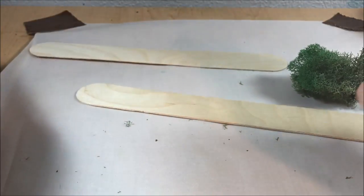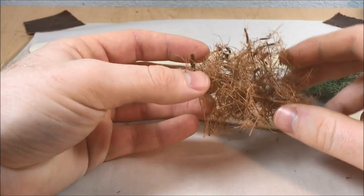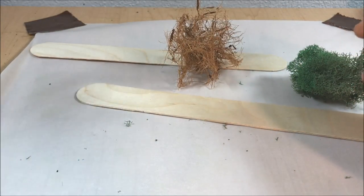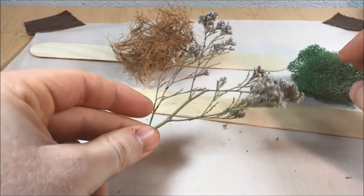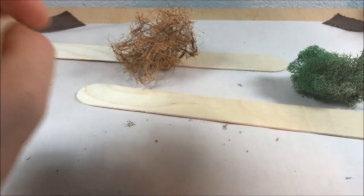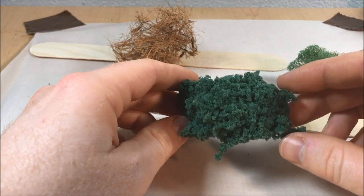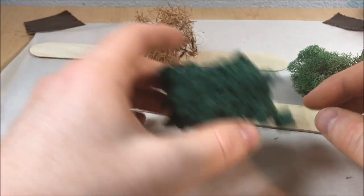First things first, we need something to base our hedges on, so I'm going to be using these large popsicle sticks. I'm going to be using a combination of lichen and some cork fiber that you find in planters, some natural shrubs and twigs, and also just plain old clump foliage that you can get from many terrain manufacturers.